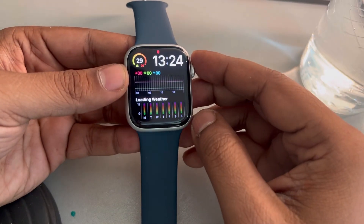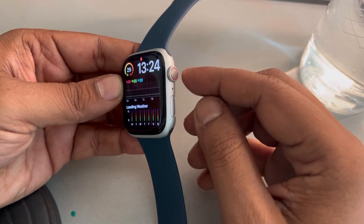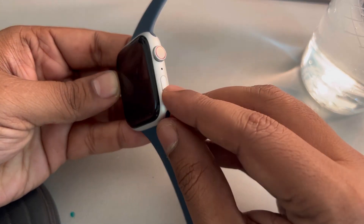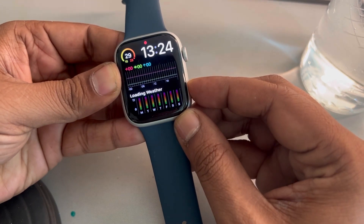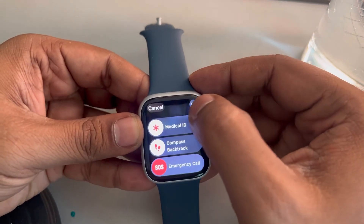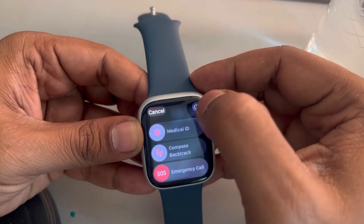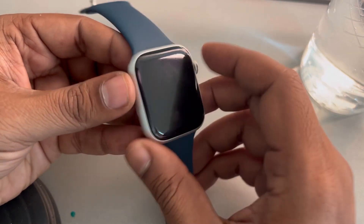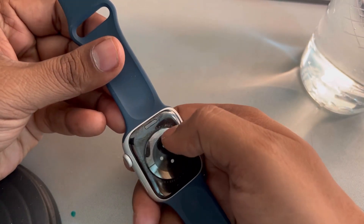Hi guys, if your Apple Watch digital crown is not working, then here is the fix. First of all, what you have to do is press and hold the side button and then tap on the power off button and then power off your watch. Make sure it is turned off. Now just take out your straps.